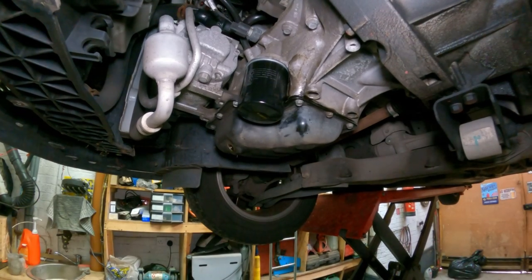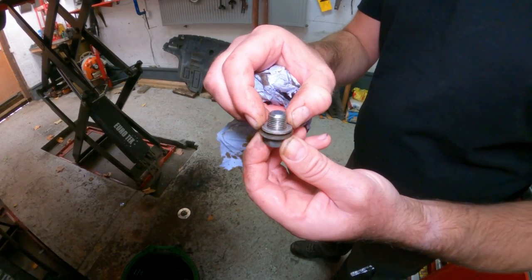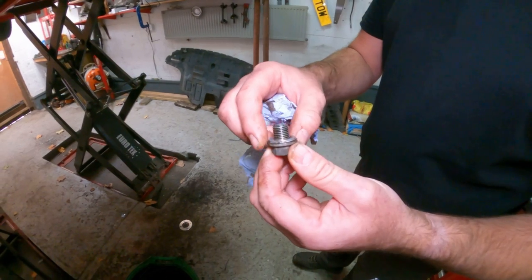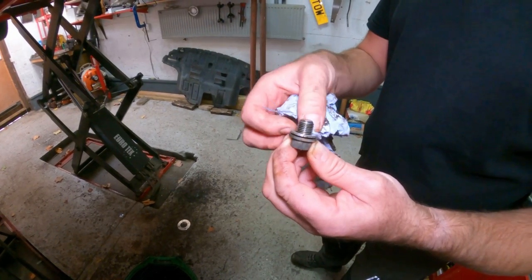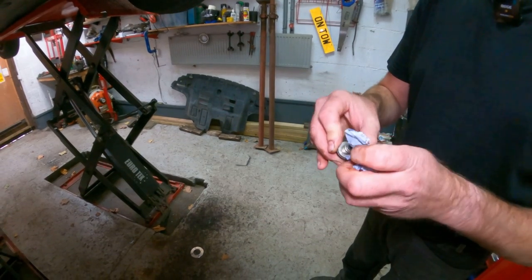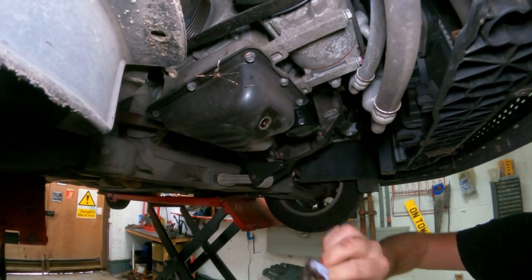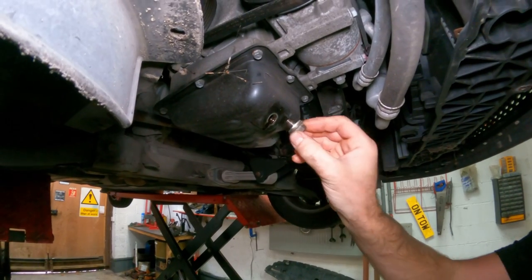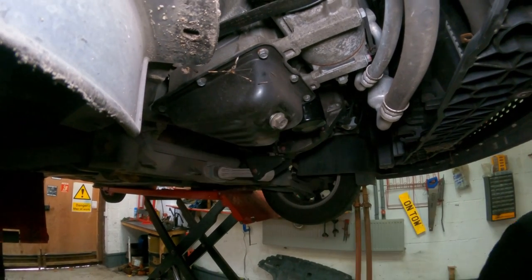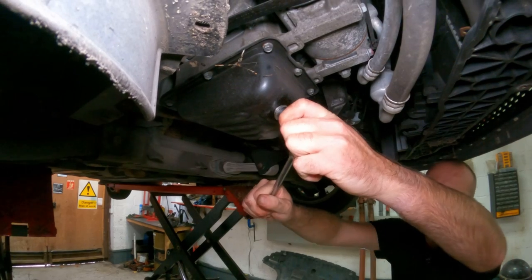Next we'll get the sump plug back in. On the sump plug you'll find - well, this one's got an aluminium washer. It looks absolutely fine, it hasn't been crushed or split or anything like that. Some of them have a rubber O-ring or rubber seal of some sort. It's always worth checking to make sure they're not damaged. If they are, you can generally get hold of a sump plug from the same place you purchased the oil filter. Give that a little wipe and don't forget to nip it up.